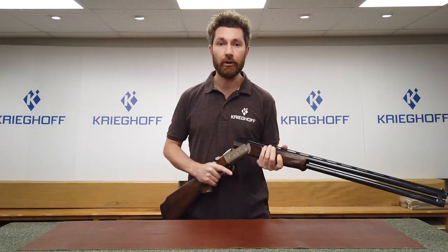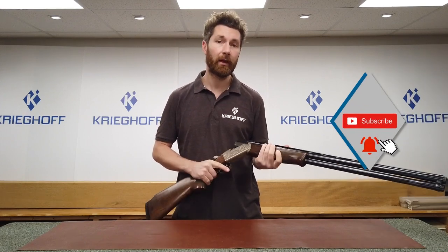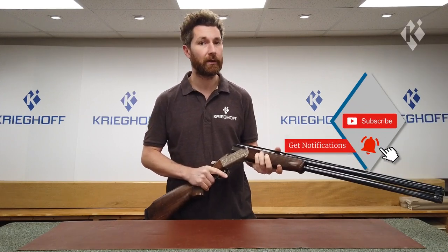I hope this video has been useful to you and if it has please hit the like button and subscribe to our channel. Thank you very much for watching. We'll see you again soon.